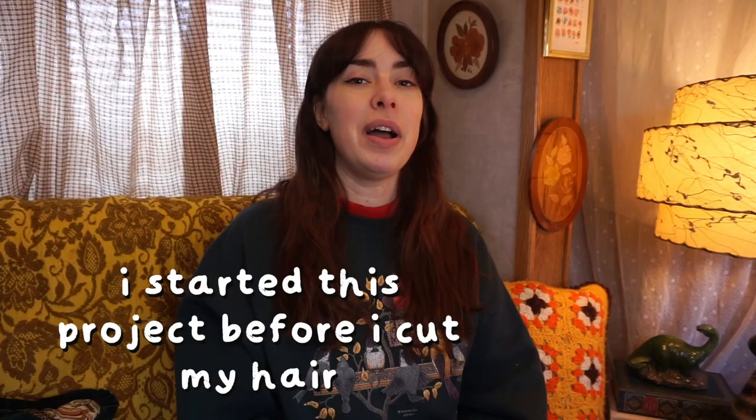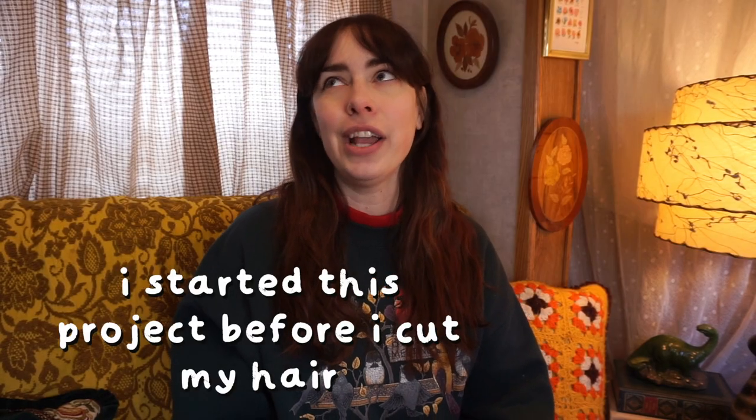In today's video, I am attempting to make myself a crocheted vest. I've been seeing these vests a lot, and I feel like crocheting is the new it thing to do, and I've been doing it for years. It's becoming somewhat popular and giving me ideas to actually want to crochet again, which is great. I'm going to show you some examples of the vests that I'm talking about. It's like a giant granny square — the little tiny squares, it's just a gigantic square that you just change colors.